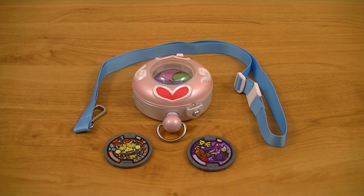Hey guys, Kairix50 here with another review. This time I'll be reviewing the Deluxe Yo-Kai Watch Fumi-chan version from Yo-Kai Watch. This is the version of the Yo-Kai Watch used by the female player character Fumika, aka Katie, in the video games.